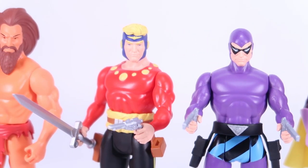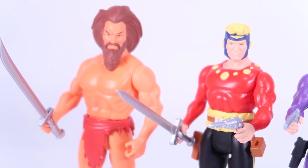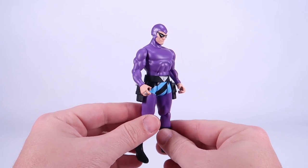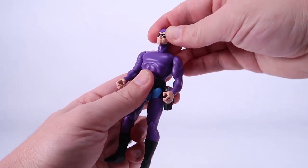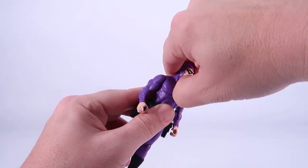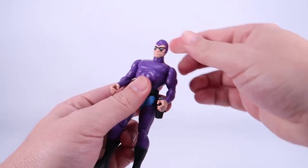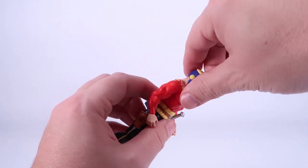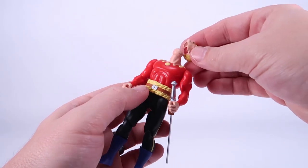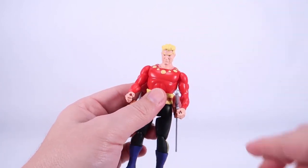These do not feature action features, because the original Superpowers line was filled with action features and different gimmicks. No action features here, but honestly that's probably a plus for most people who just want a nice standard action figure on their shelves. These are nicely articulated, even slightly improving upon the articulation from the vintage toy lines. For example, the heads are now on a ball joint, allowing for a little bit of extra movement, and the heads are removable. In the case of Flash Gordon, you have an interchangeable head included, giving you the option to pose him with or without his little helmet piece.